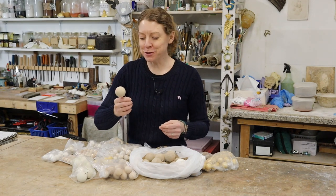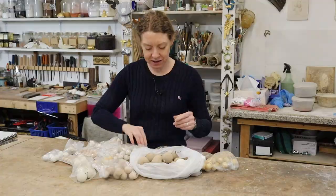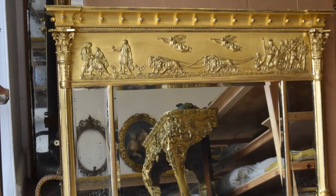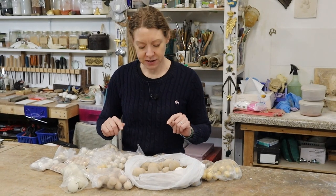I seem to have a lot of balls. I need all these different sizes, from really tiny ones to really big ones. That's because these are used on convex mirrors and triple plate mirrors. But having all these different sizes, I've got a bit of an idea.